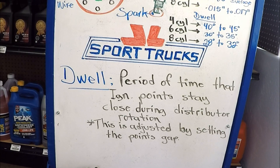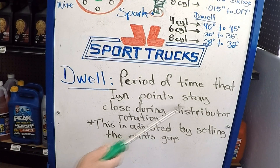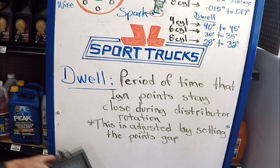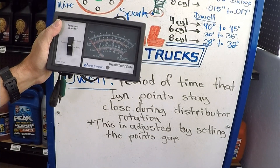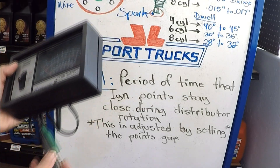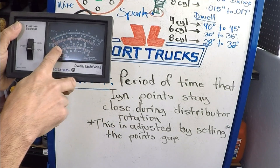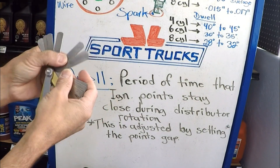When dealing with points and condenser distributors, it's very important to know what dwell means and how to set it. Dwell is the period of time that the ignition points stay closed during distributor rotation, and this is adjusted by setting the point gap. Here is a very antique dwell and tach meter — it shows how long I've been doing automotive work. When you're setting the dwell, you connect the green lead to your tach and the other to ground, and you check the degrees on the meter. To set the points, you use a feeler gauge depending on the engine specifications.